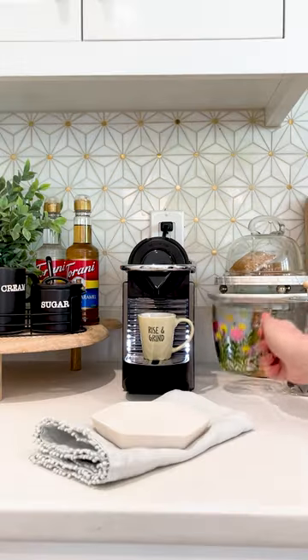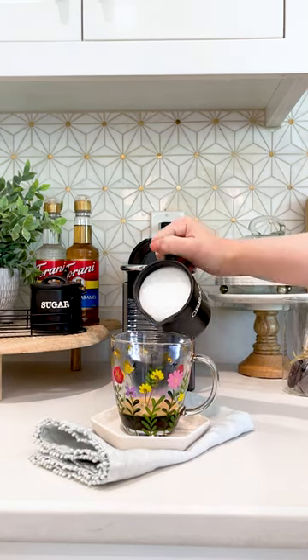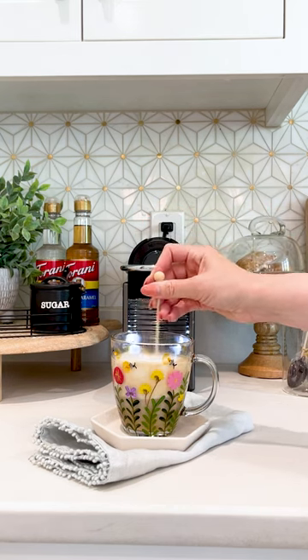There's really no better way to start off your morning than a quick cup of coffee that you can make right here at home that's just as good as a coffee shop. Seriously, you'll thank yourself.